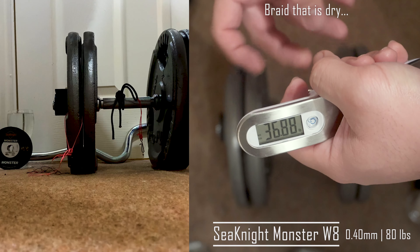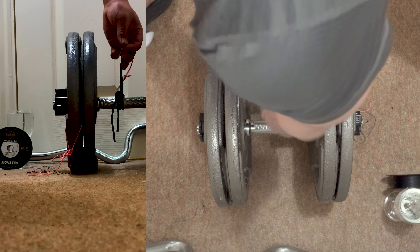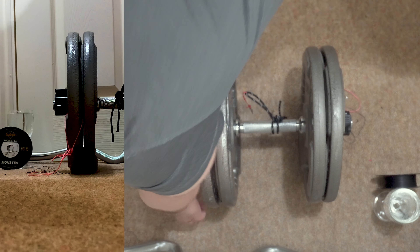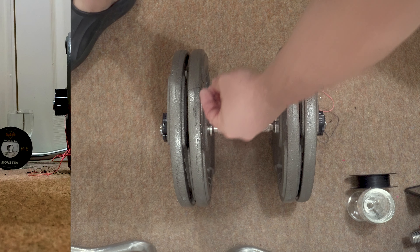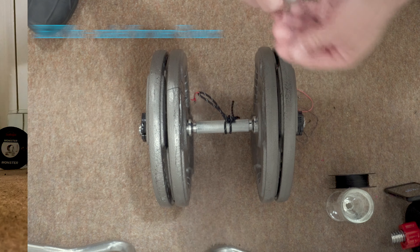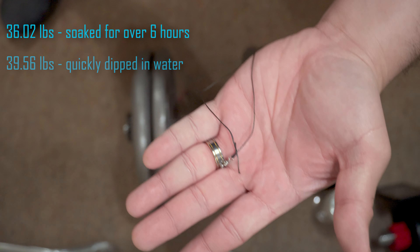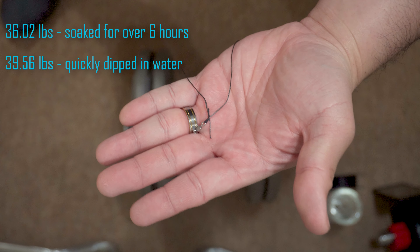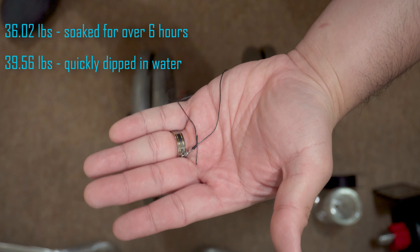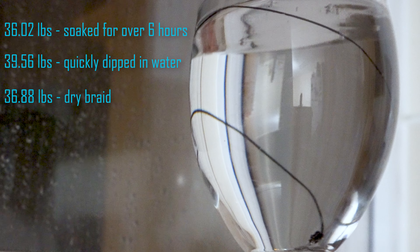There we have it. Will wetting braided lines make them stronger? As far as this test goes, it does not seem so. The braided line soaked for a few hours got the lowest break test at 36.02 pounds, while the one that got a quick dip scored the highest at 39.56 pounds — only 2.68 pounds stronger than our control line, which is a dry length of braid.